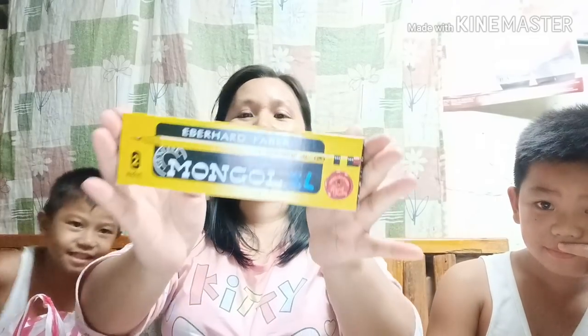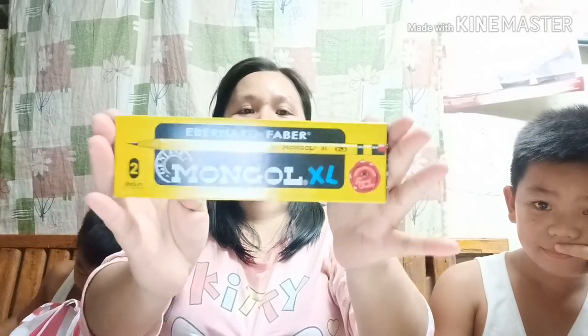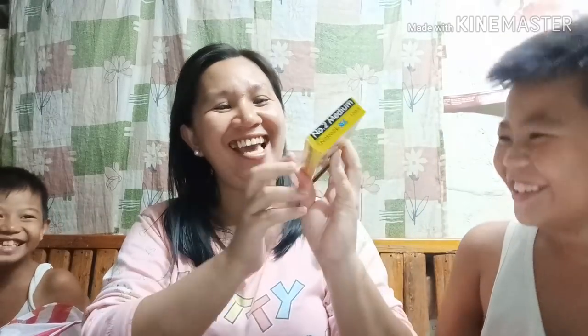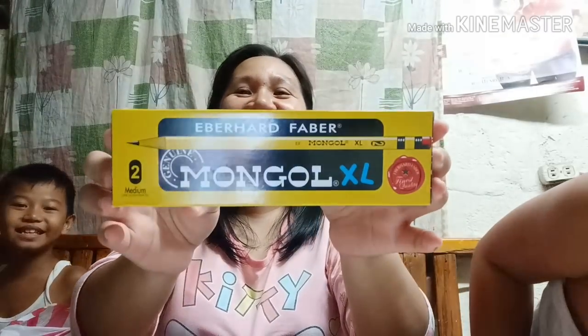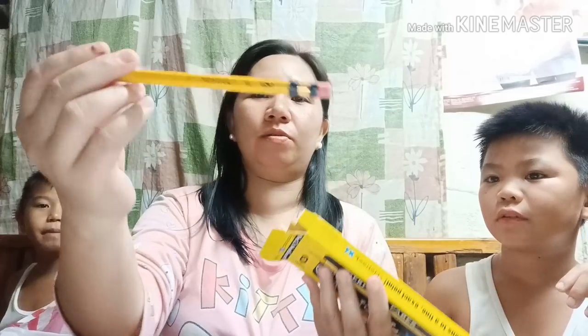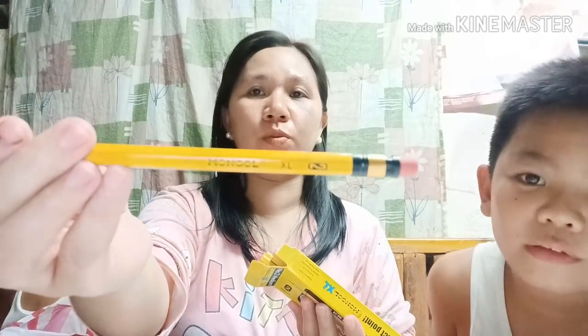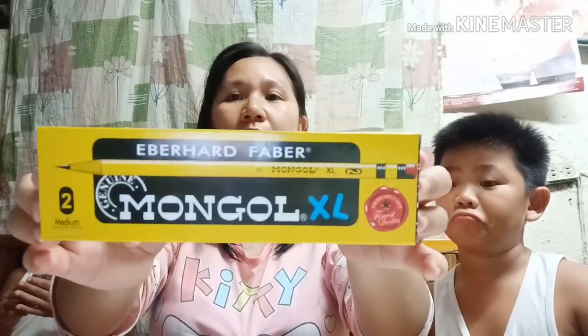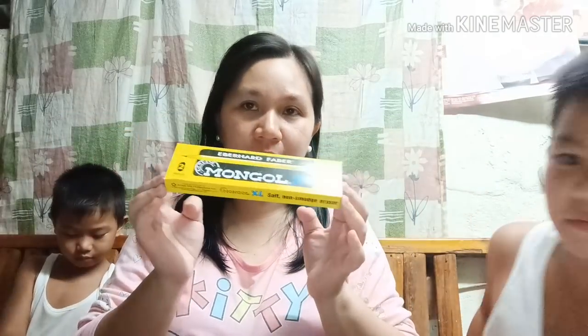Unahin natin ang Mongol — Mongol XL. Ang Mongol natin ay number 2. Ang presyo nito ay 100 pesos isang box, 12 pieces na siya.